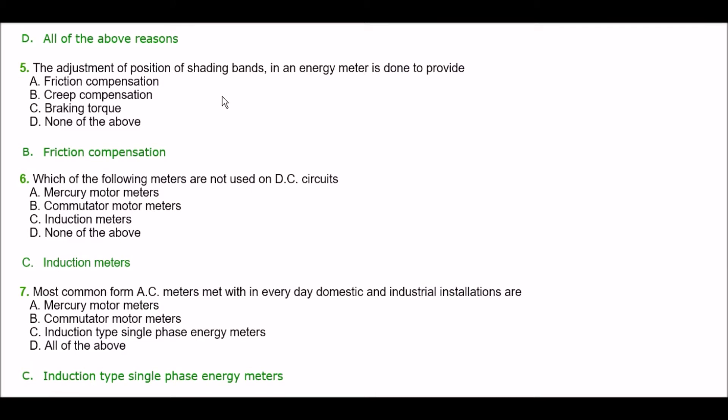Next question. The adjustment of position of shedding bands in an energy meter is done to provide — option A: friction compensation, option B: creep compensation, option C: braking torque, option D: none of the above. The right answer is option A — friction compensation.